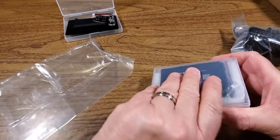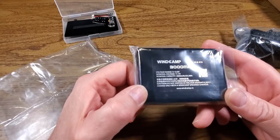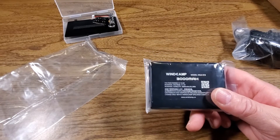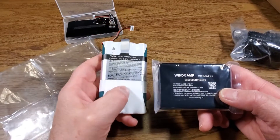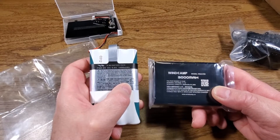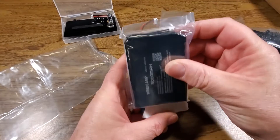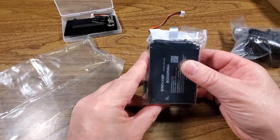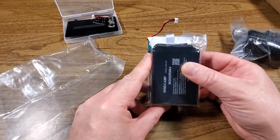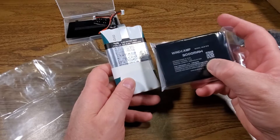The battery itself is 11.1 nominal volts and 3000 milliamp hours. The original battery has a nominal voltage of 9.6 volts and only 1400 milliamp hours, so this battery is over double the capacity and actually smaller. Battery chemistries have really marched on and gotten superb, but you do have the danger of a lithium polymer battery.